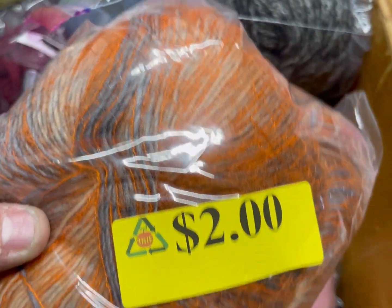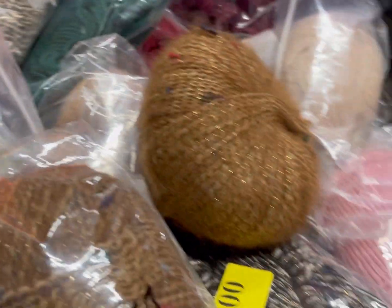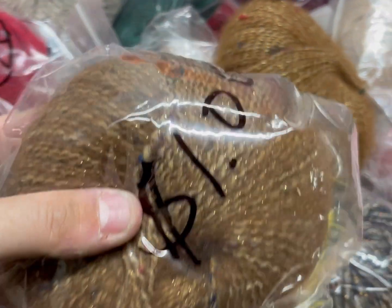Join my Facebook group where I post about all my steals, deals, and freebies I find in my travels in the crafting world. So here we are at the recycling center and they have restocked the yarn bin!